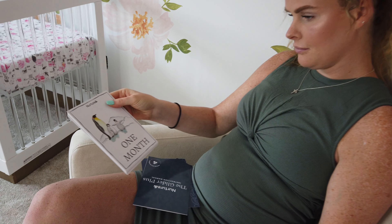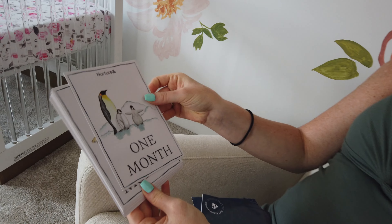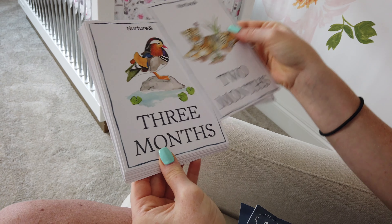You can see here that it comes with this cute welcome package that features little cards showing your baby's progression throughout each month.